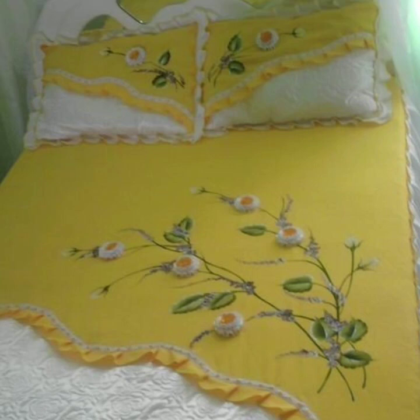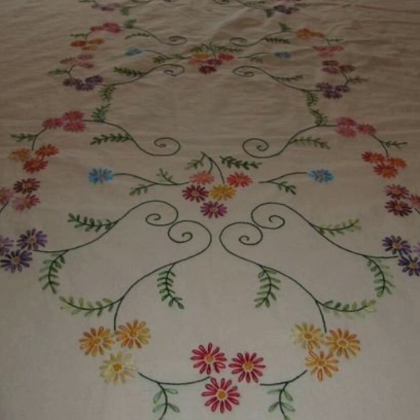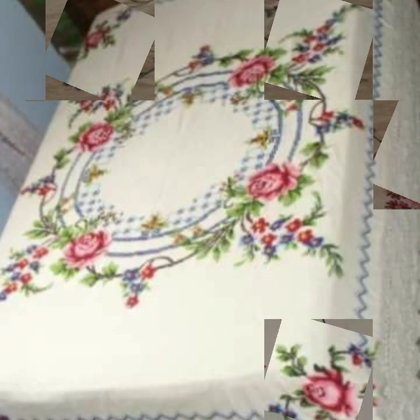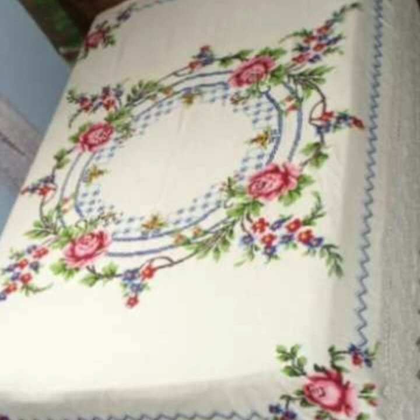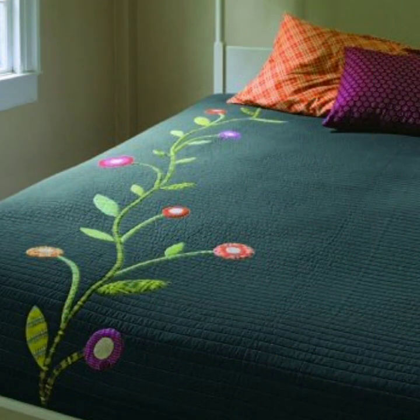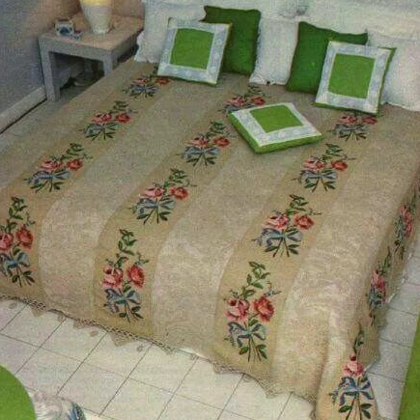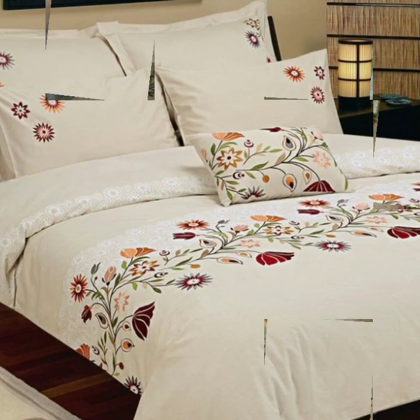Bismillahirrahmanirrahim, assalamu alaikum, welcome to my channel Stunning Handwork Idea. Today we brought you very beautiful cross stitch hand embroidery bedding sets design — beautiful, impressive lettuce collection. Countable cross stitch ideas and other needlepoint. You are watching on Stunning Handwork Idea. Keep watching this beautiful video and enjoy. Other embroidery and needlepoint cross stitch hand embroidery bed sheets beautiful designs are also in this video.